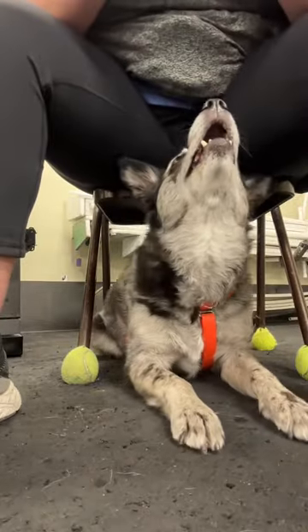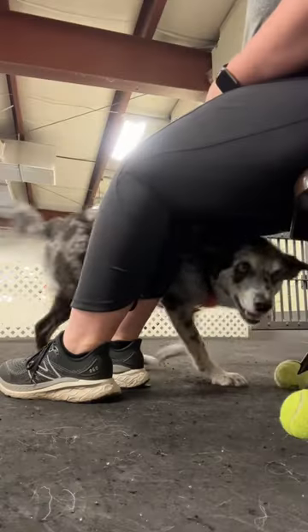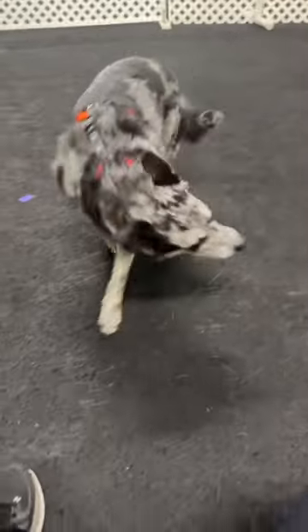Four ways to position your service dog under a chair to keep them safe. You can have them go under from front to back, you can also do under from the side, you can have them reverse into close position, or you can have them spin into close position.